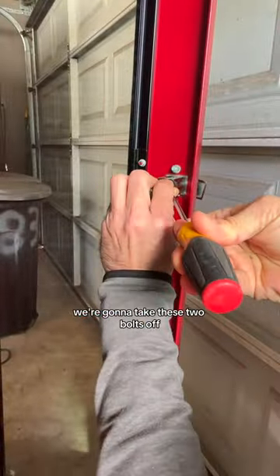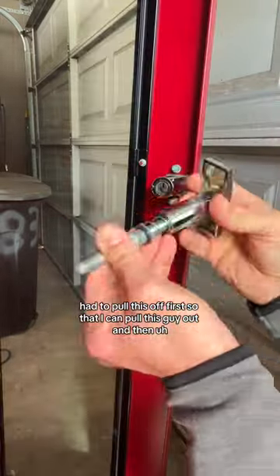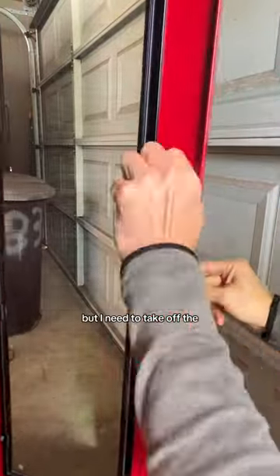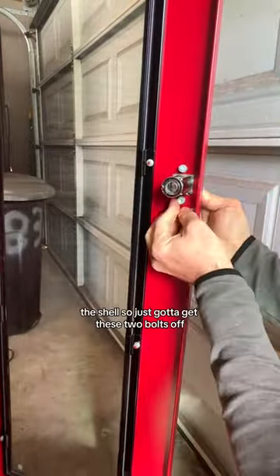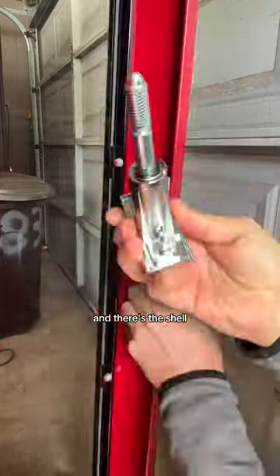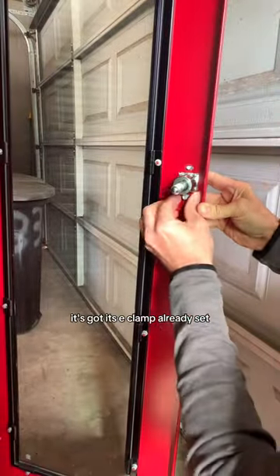We're gonna have to take these two bolts off. There is an E-clamp — I had to pull this off first so that I can pull this guy out. And then let's compare it to this one. Yeah, it looks pretty much the same.